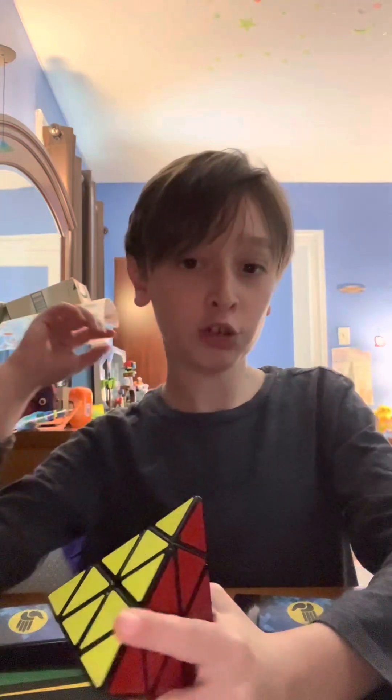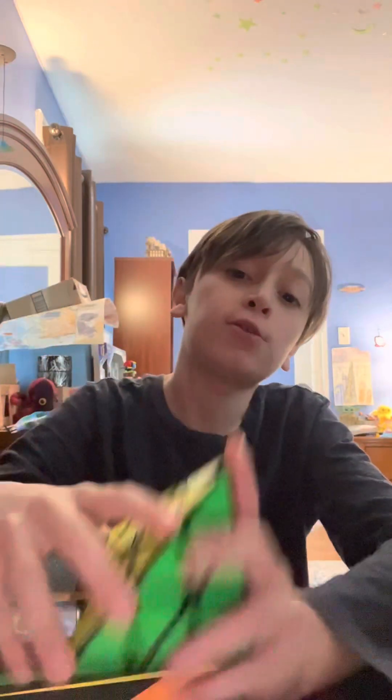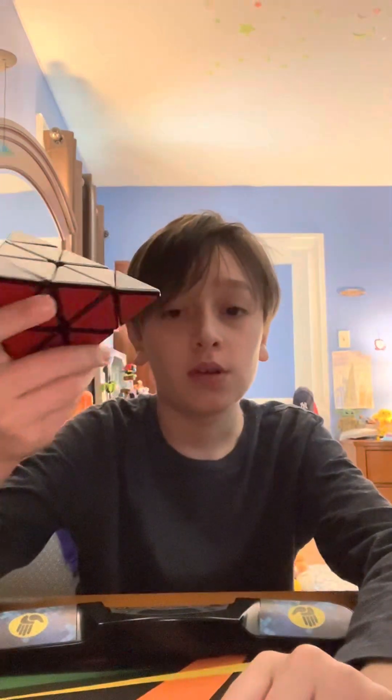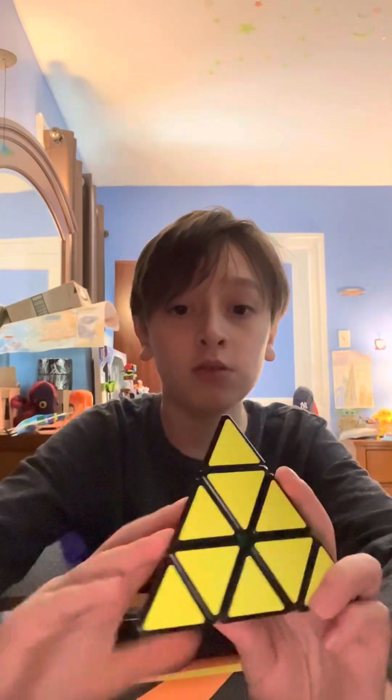Hi everybody, it's Gio, and today I'm going to teach you all how to solve the Rubik's Pyraminx. I hope this tutorial is helpful for you. Step 1 is to obviously mix it up, so let's do it and get started.